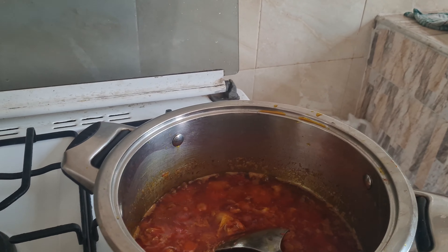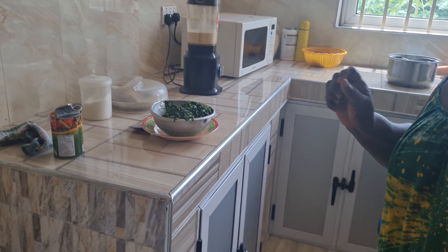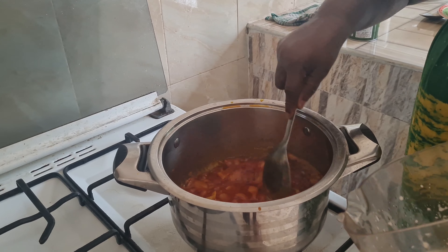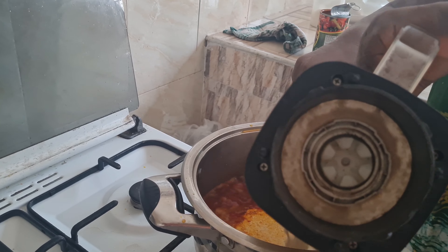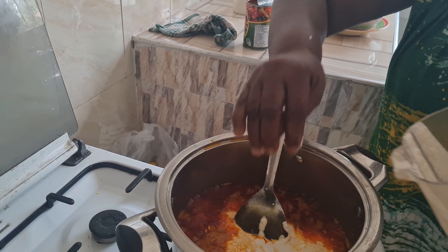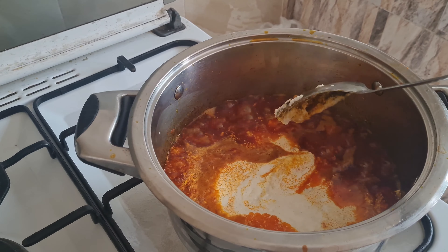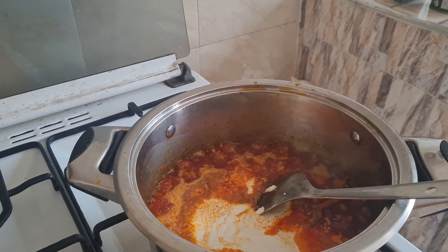There's salt in the nkontomire and the agushi. Agushi is like melon seeds — she's blended that and put a bit of salt in it. Nkontomire is actually coconut leaves. She's cooked that, added a little bit of salt, and it's waiting.